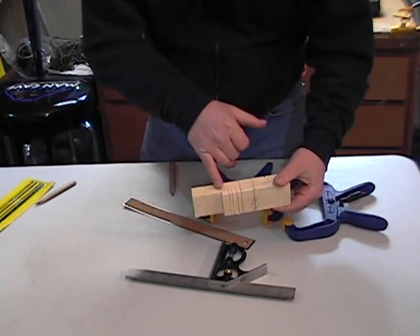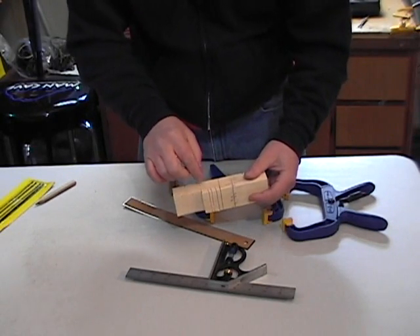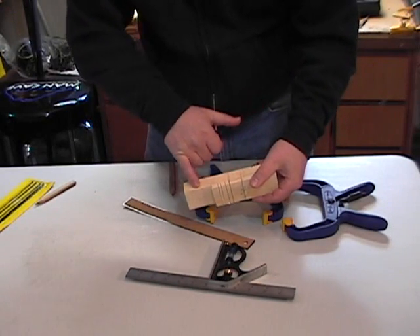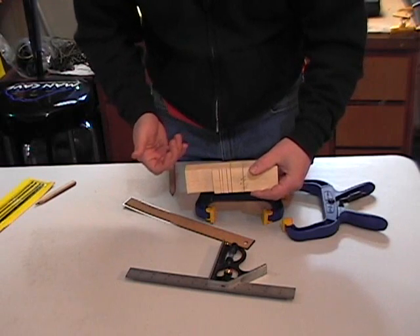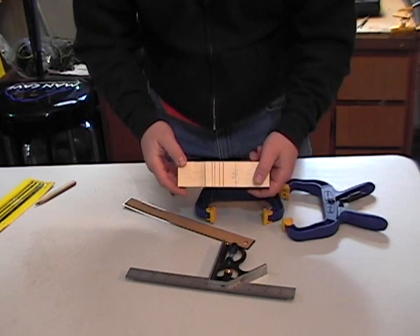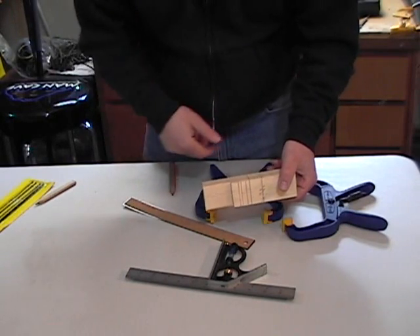I've gone ahead and gotten the rear portion cut off — it took a few minutes. Now, for the cab of the car, I needed to make a few extra cuts because with the miter saw it's tough to cut lengthwise. By making quite a few little cuts to the depth you would like, it makes removal of these a little easier. If you have a little wood chisel, that's always helpful — it can be purchased at any hardware store.